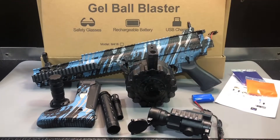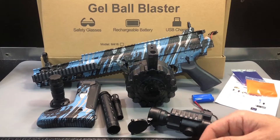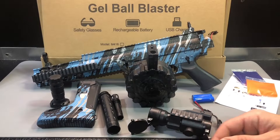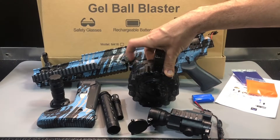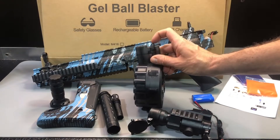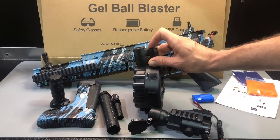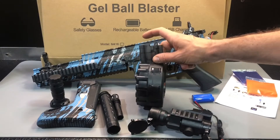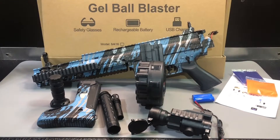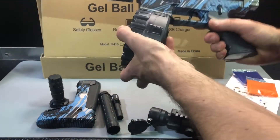When you want to play, you're going to load this up and you need to make sure to prime it. When you fill this with gel balls, you can't shoot it right away. After filling it, go ahead and click this until a gel ball pops out the top — it might take around 15 clicks, about 10 seconds. That's just filling up the feed tube with gel balls getting it ready to go. Once one pops out, you know it's primed and ready.